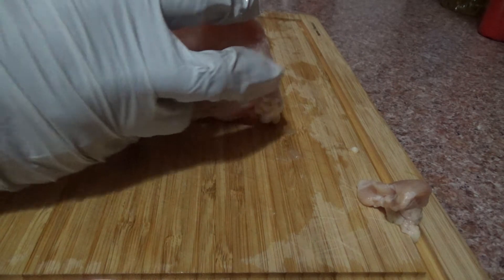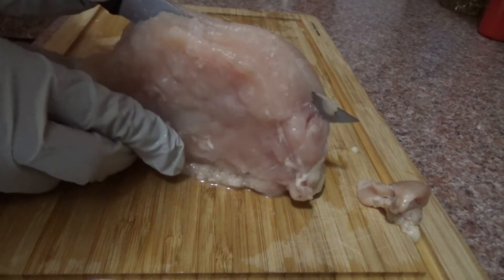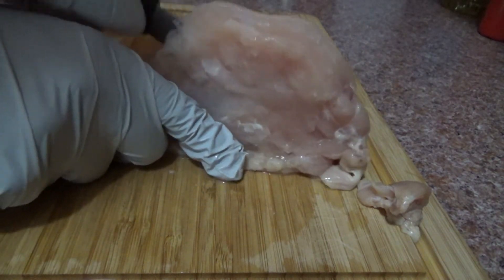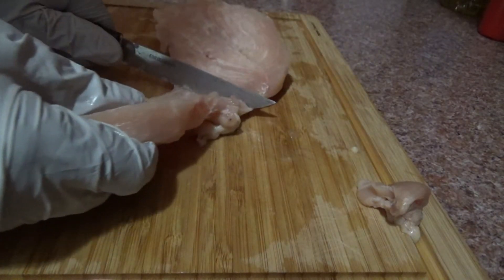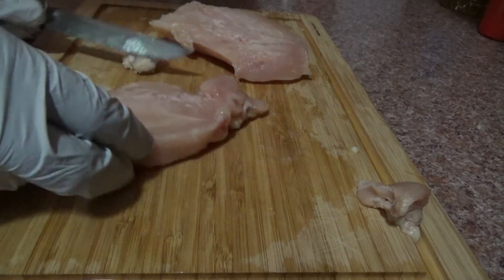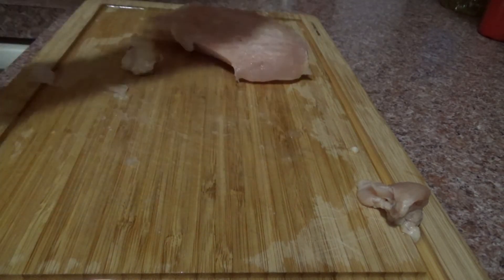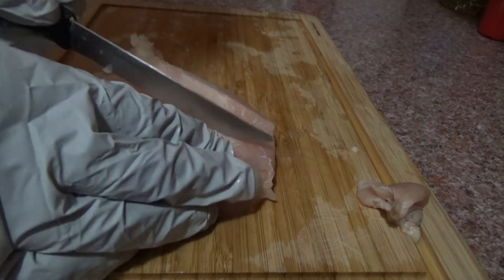Same thing for this one. This is a real big one. So what I do with this one, I go straight down it, just like this. I cut right into it. Then you go straight down however you want them, how thick you want them. Cut them like that. Same thing for this one, go right down it.